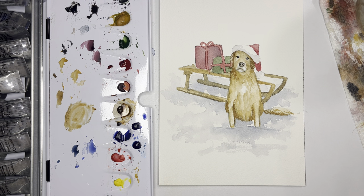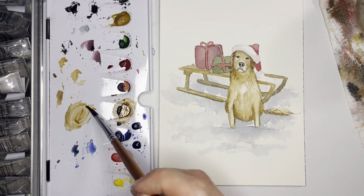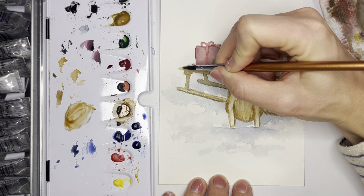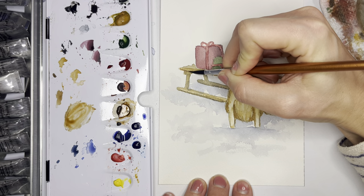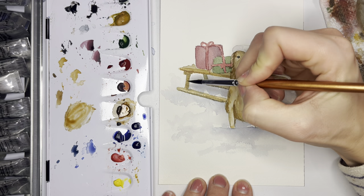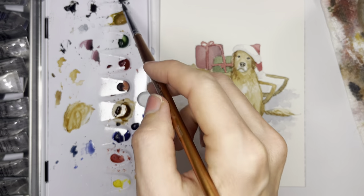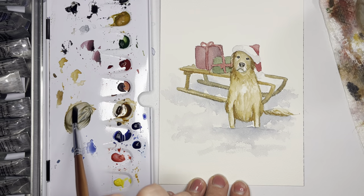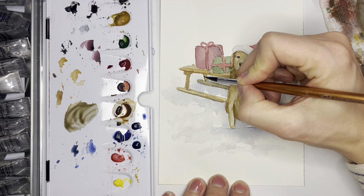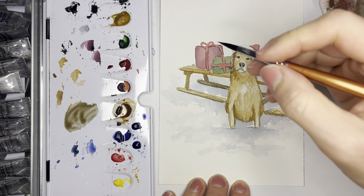If you want to go back and add more dimension to the sled, grab more burnt umber to create shadows, and you can add burnt umber into the paints gray for even deeper shadow tones.